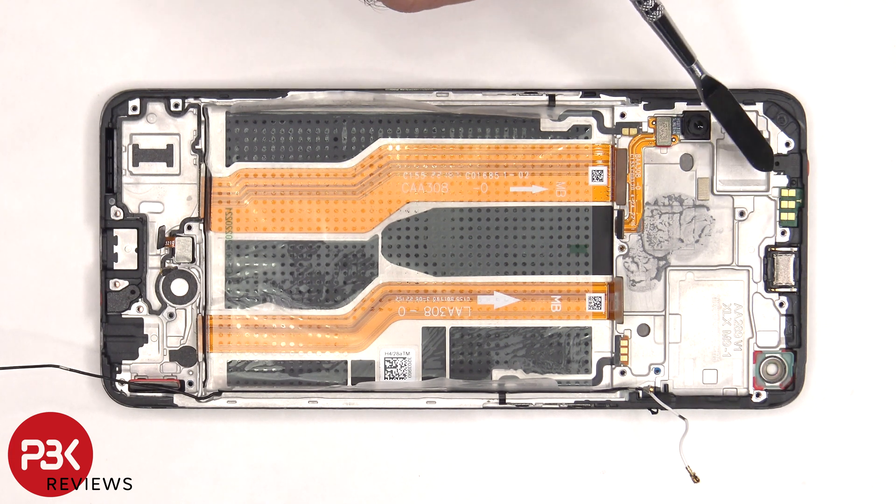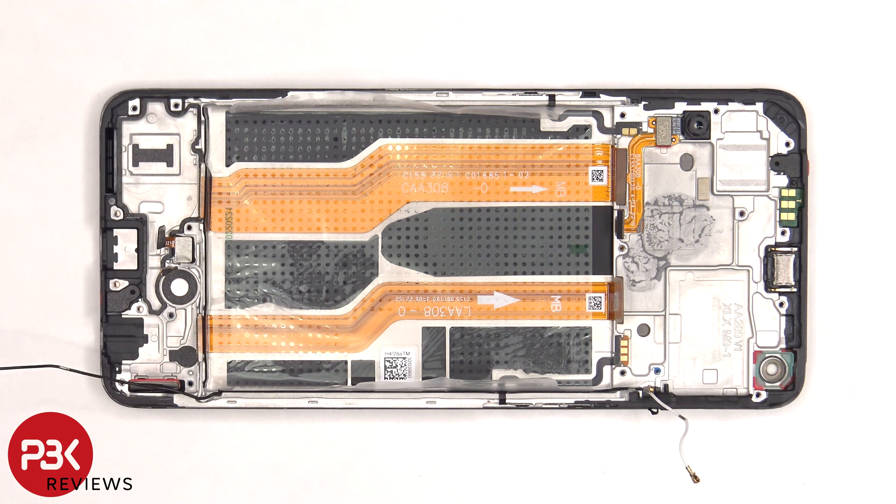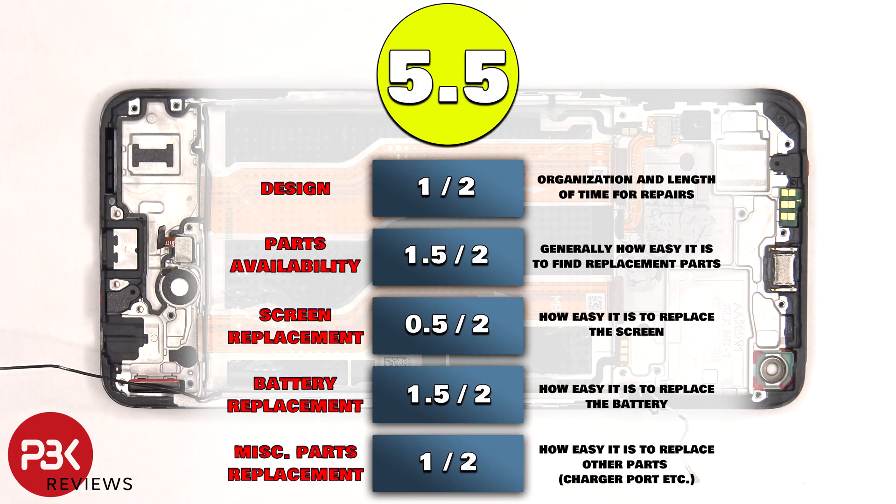The proximity sensor board is located on top and is held down with some adhesive. The same goes for the earpiece speaker, which is located right next to it. For the repairability score on this phone, I give it a 5.5 out of 10.